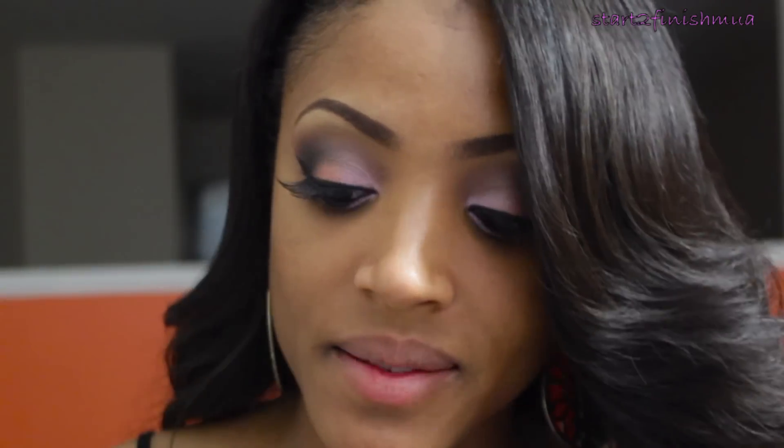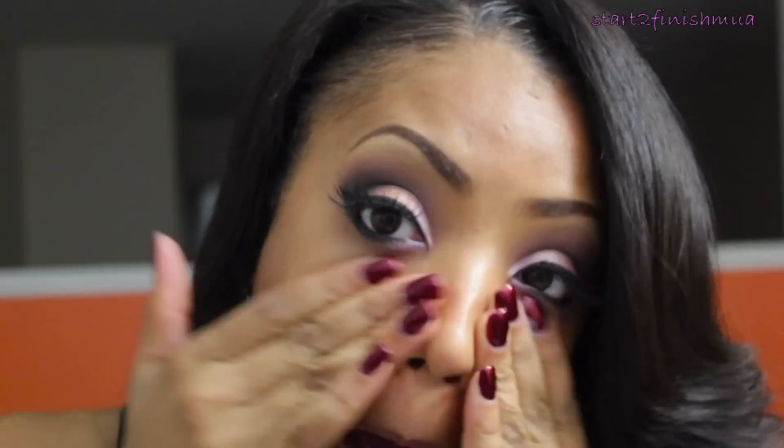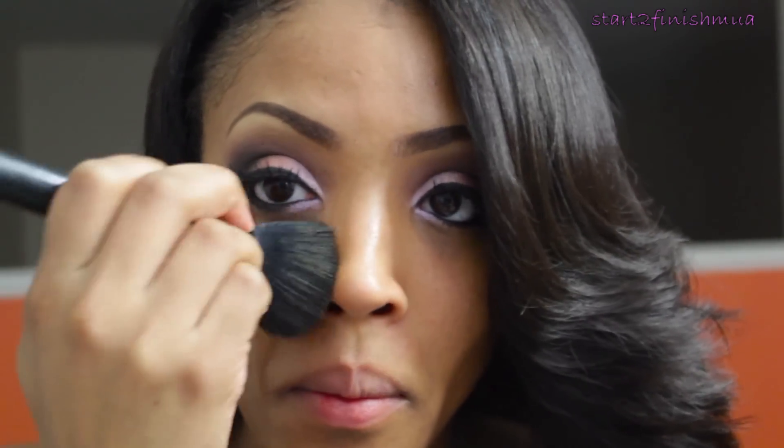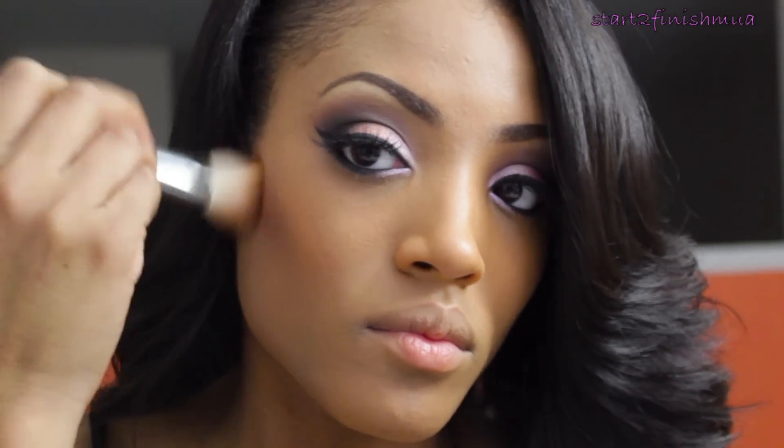Next for the face, I'm going to use my oil control lotion by MAC — I am starting to notice a difference in the oil control, so that's a good thing. Then I'm going to apply my Makeup Forever HD Foundation, which I'm currently in love with, using my flat top foundation brush by ELF.